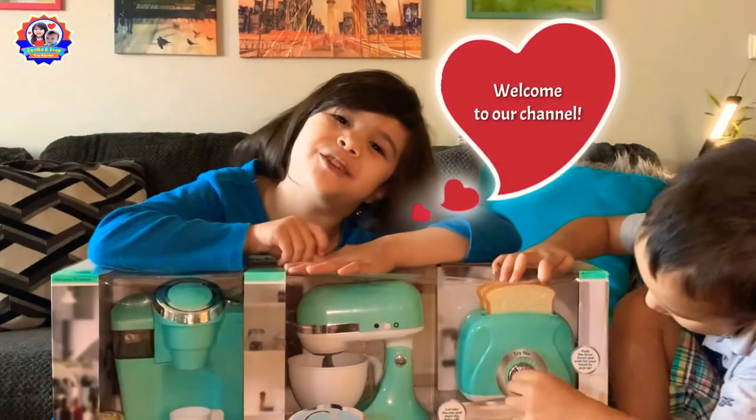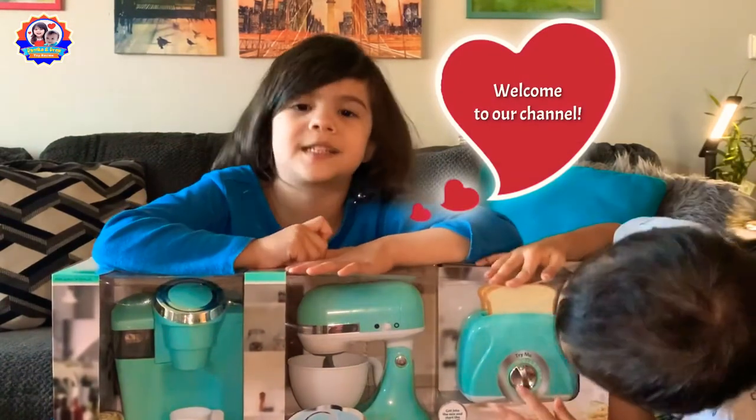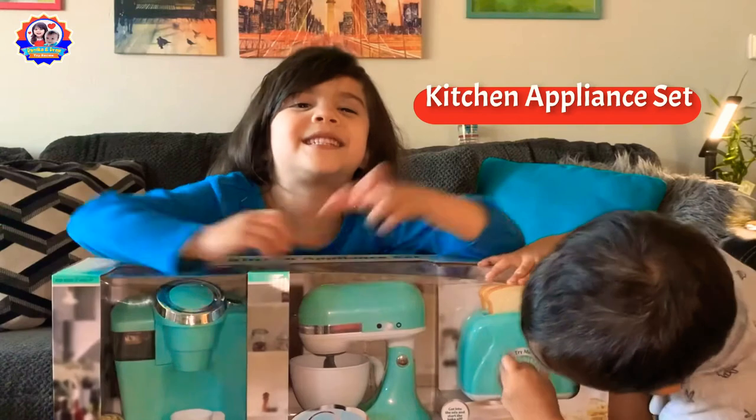Hi everybody, welcome to our channel. Today we are going to unbox this kitchen set. Let's open it.